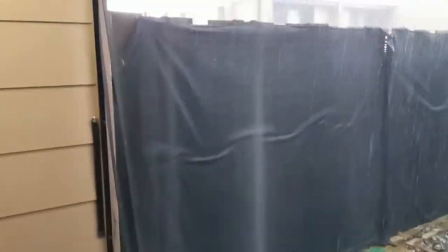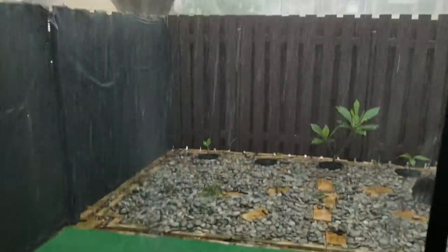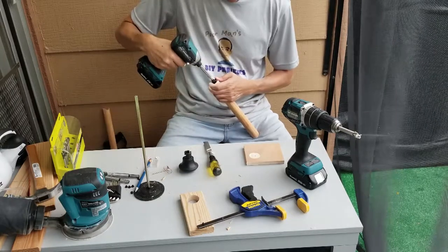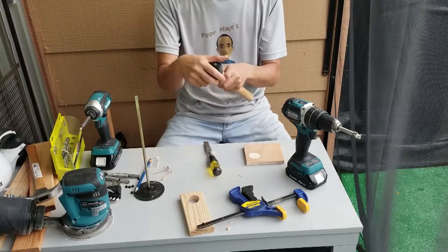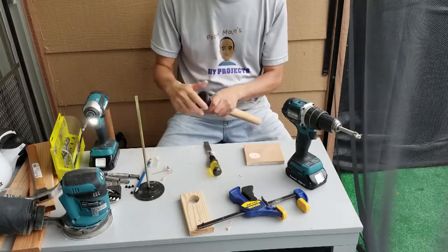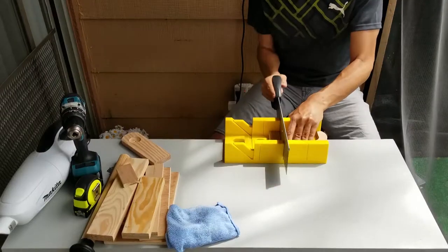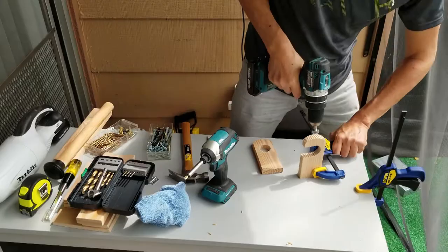Rain or shine, the poor man goes on. And back to work. I had to make a few minor adjustments. You guessed it — time for pocket holes.